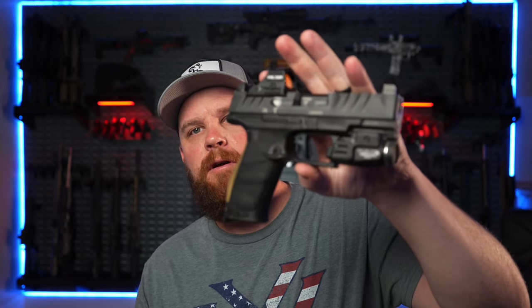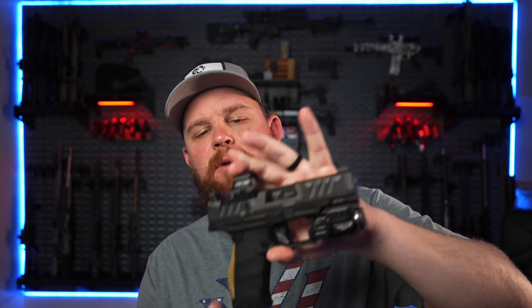What's up guys, welcome back to the channel. I got some new goodies for my Walther PDP. This is a full-size model with a 4-inch slide and I got a few new accessories for it, so let's jump into it.